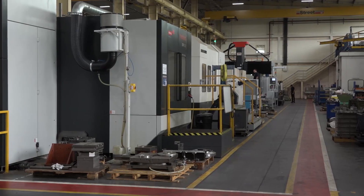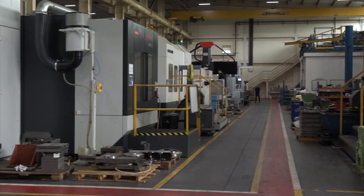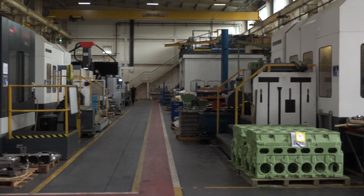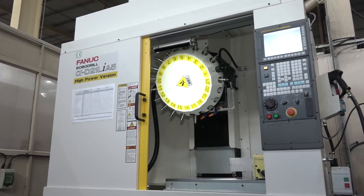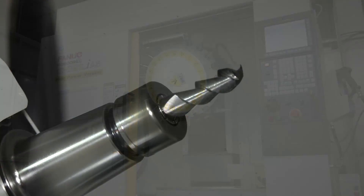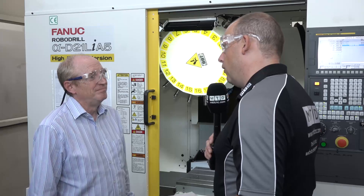The main reason for buying this was we were doing some small aluminium parts on an existing machine, which was an old machine with about 12,000 revs. We needed to up the volume and increase the productivity, and the Robo Drill seemed the ideal machine to do it with. It's a more agile machine and it has a lot higher revs.